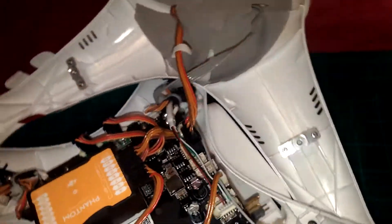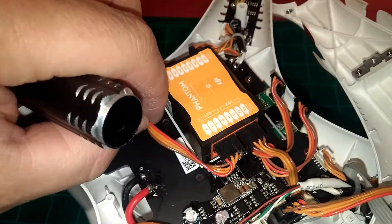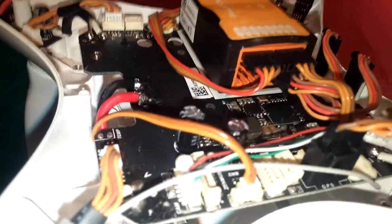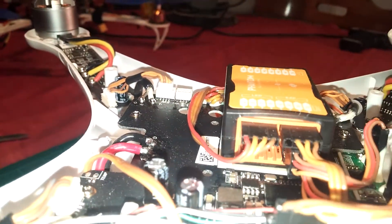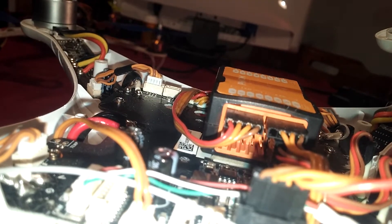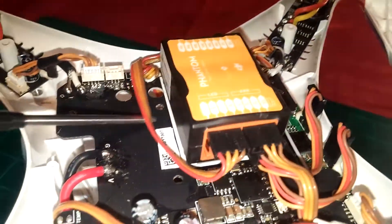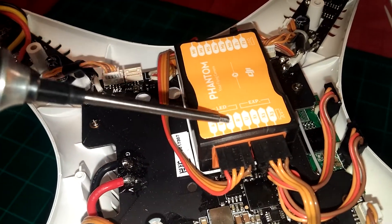We swing it around on the side. This here occupies the top row over here, so you can see it. There are two rows underneath it. And this goes to your front USB connection — it occupies A, E, T, and R.